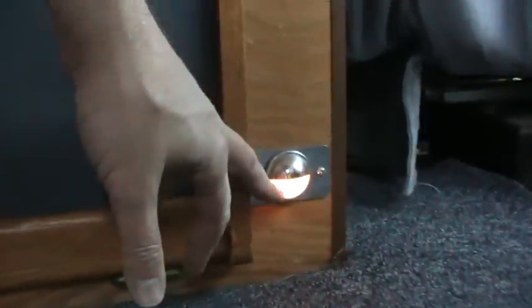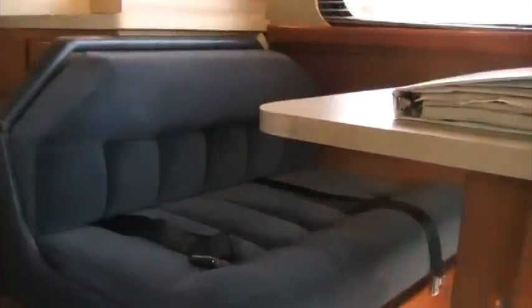I call these 'movie theater lighting' — the little lights that illuminate the floor so you can see when you're walking. This is a fold-down dinette set so you can have extra sleeping space. The pads are in very nice condition with no wear on them. You've got seat belts in the back — you're supposed to sit on this seat when traveling forward for safety.